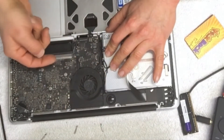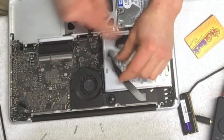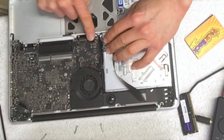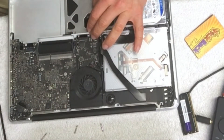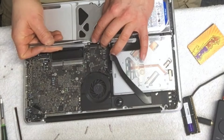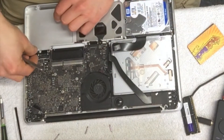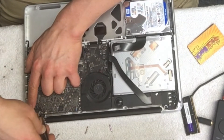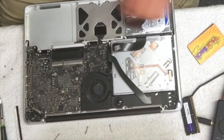You also have to take the screws out for the fan. There are some wires to unhook here — one, two, three, four, five. This ribbon cable you have to push up like that and it pulls right out. This one has a lock that you have to unflip — it's for the keyboard and the LED light. Unhook that.